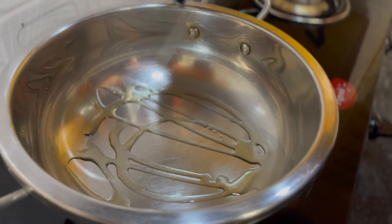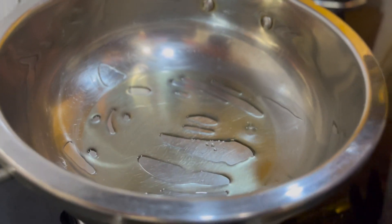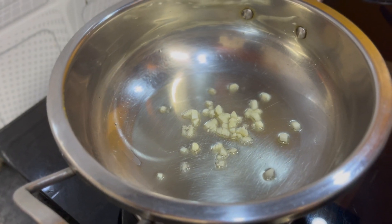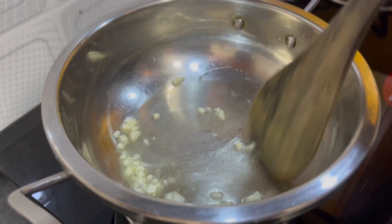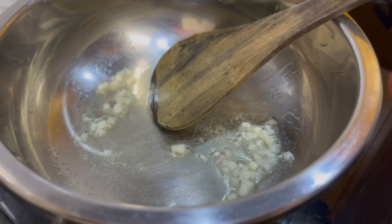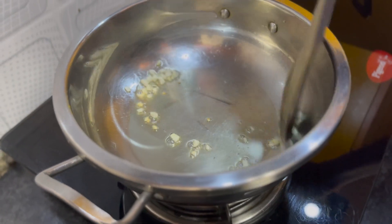We will put the oil in properly and let it heat well for about 8 minutes. Now we will add the garlic.